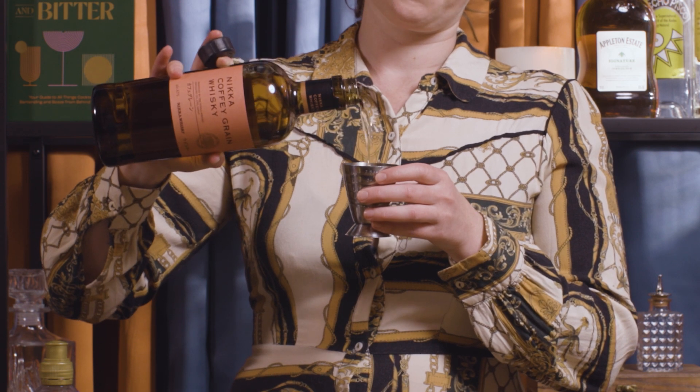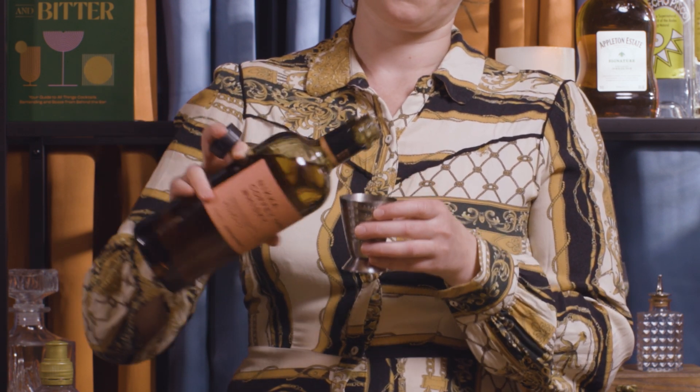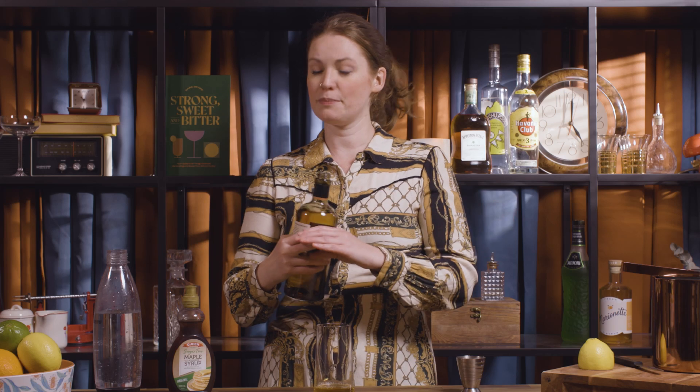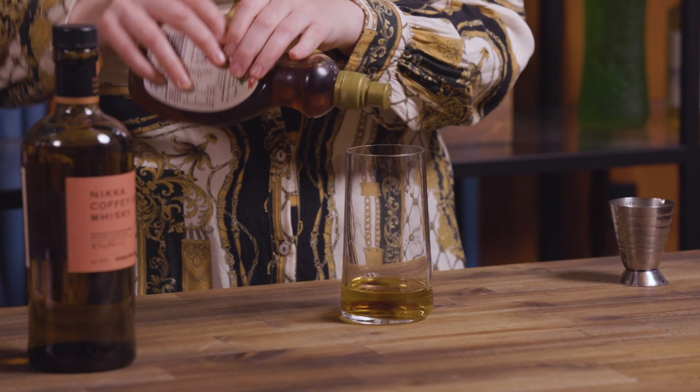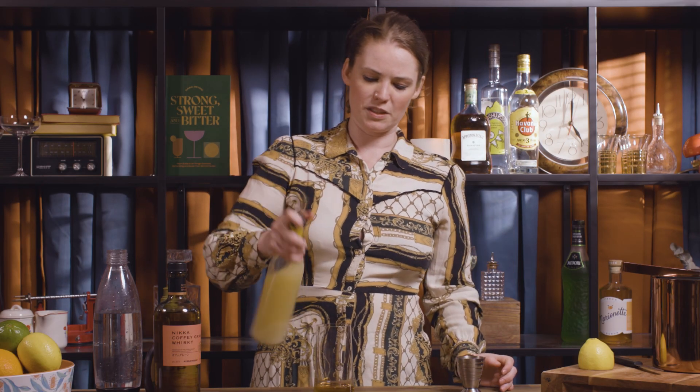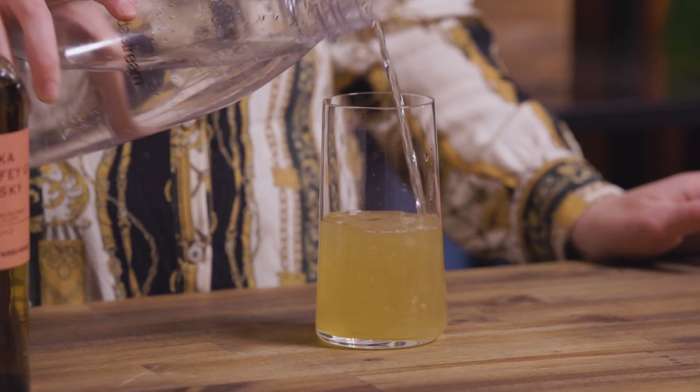So we're just going to go 60 ml or 2 ounces of the Nikka Coffey Grain. Obviously if you're just making this on the fly at home you can be as heavy-handed as you like, and then I'll go a good square of our maple syrup and about 10 ml — just a little dash of some lemon juice. You could definitely just squeeze a few wedges in there if you like. You could do orange if you had some kicking about — that would work as well — even lime, but lime is a little bit more acidic and in your face so you'd just want to check the balance on that.